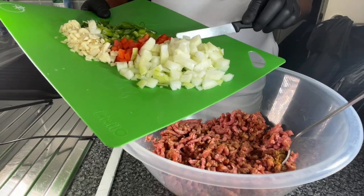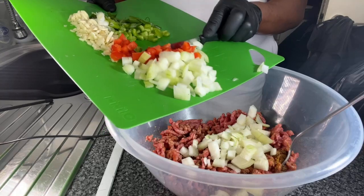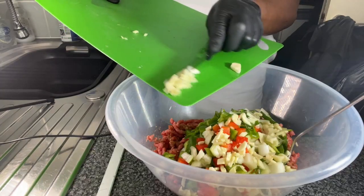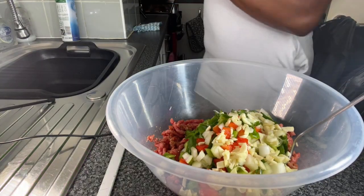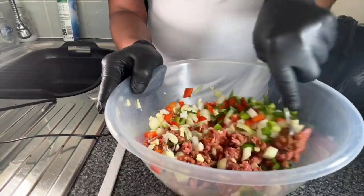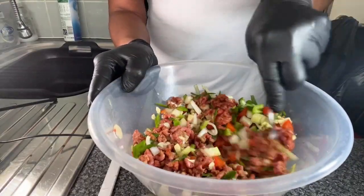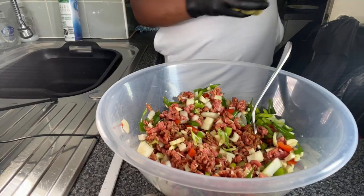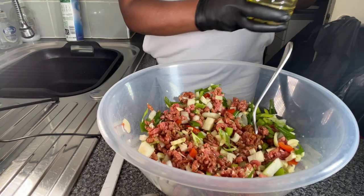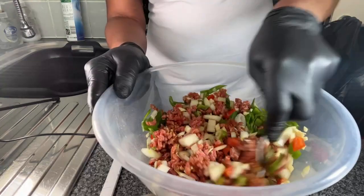Now I'm going to chop up the onions, the scallion, the bell peppers, and the garlic — I'm going to add those to the mince. I've chopped up the onions, red peppers, green peppers, scallion, and garlic off camera. So we are now adding all the veg to the mince. We are going to stir it all up and I'm going to add a little bit of vegetable oil to get the seasoning to marinate and coat it a little better.